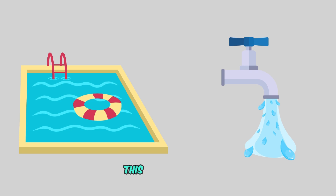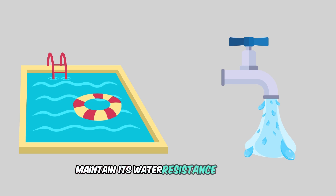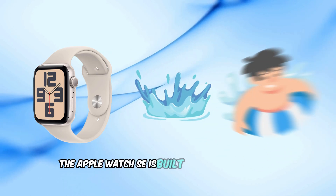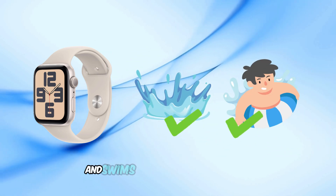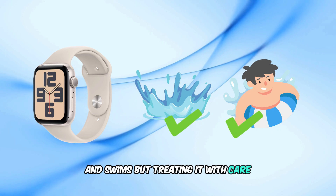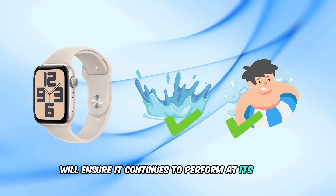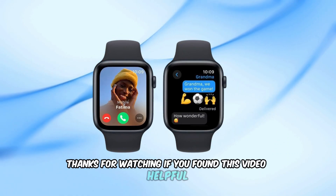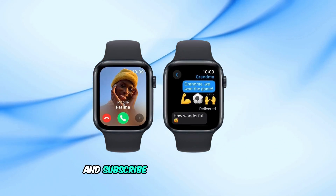This practice helps maintain its water resistance over time. In conclusion, the Apple Watch SE is built to handle everyday splashes and swims, but treating it with care will ensure it continues to perform at its best. Thanks for watching — if you found this video helpful, give it a thumbs up and subscribe for more tech insights.